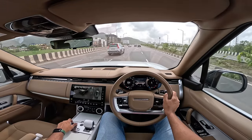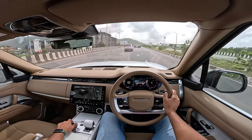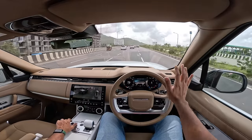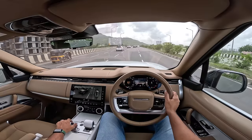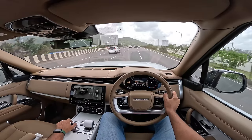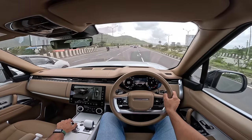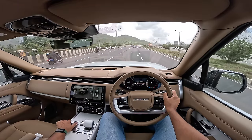There's a dynamic mode, eco mode, stop/start system, comfort mode which softens the suspension, and then off-road modes: grass/gravel, snow, mud ruts, sand, rock crawl, wade — and you can configure all of these and more. 9 drive modes in a car is a lot, but they all serve a purpose.